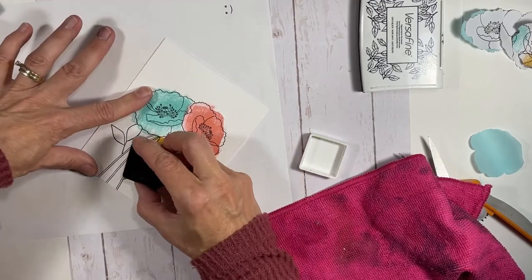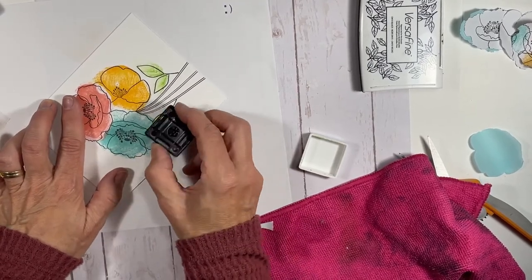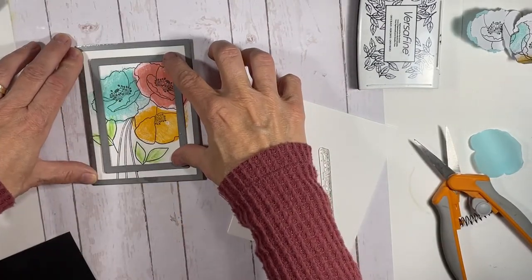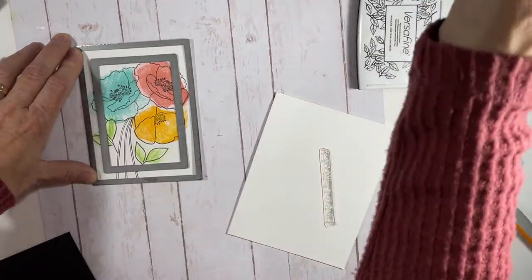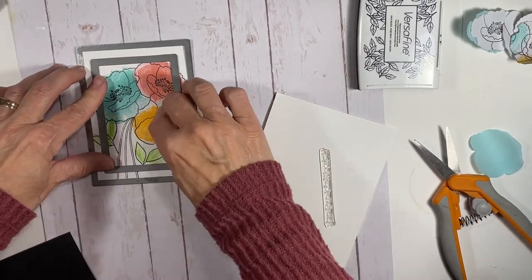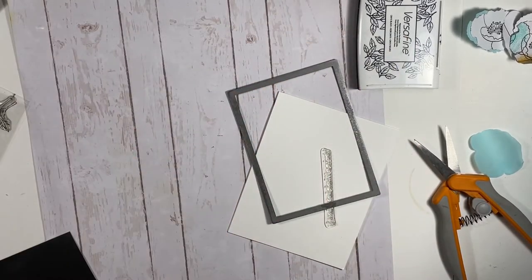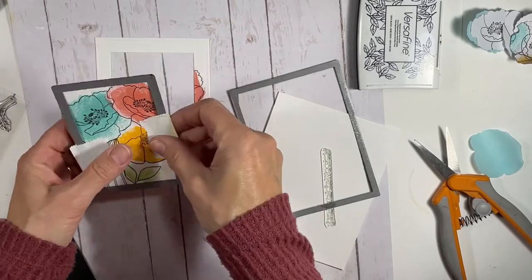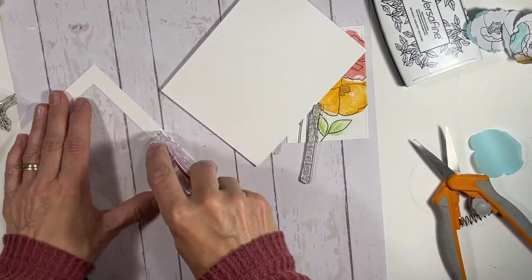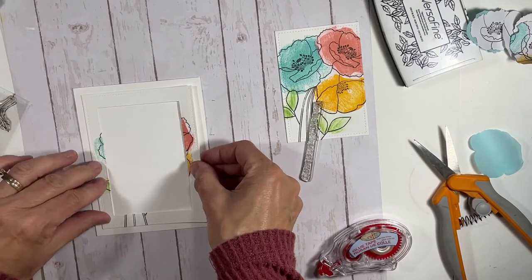I couldn't use the back of the leaf stamp for coloring because the leaves were completely backwards, so I just swiped ink as you see here. This is when I decided to change from a one-layer card to something different, because the stems were driving me crazy — I didn't like how I stamped them. So I used the Lawn Fawn Stitched Rectangle dies, taking the largest and second largest from the small set to cut two pieces.